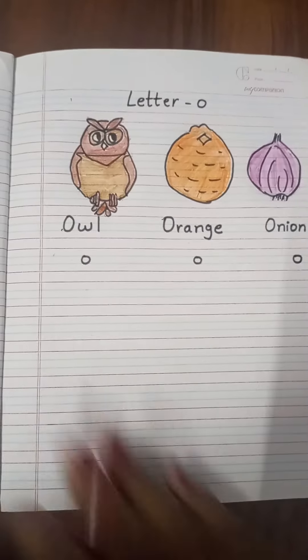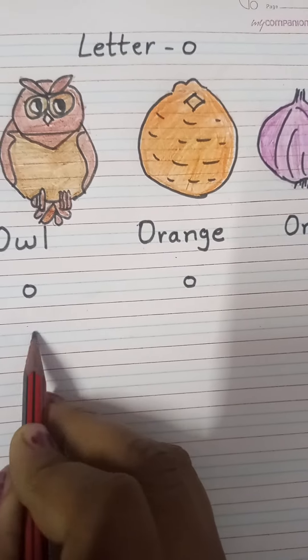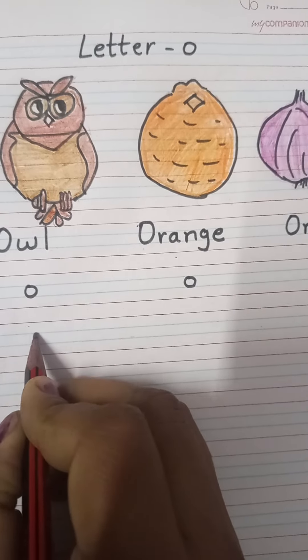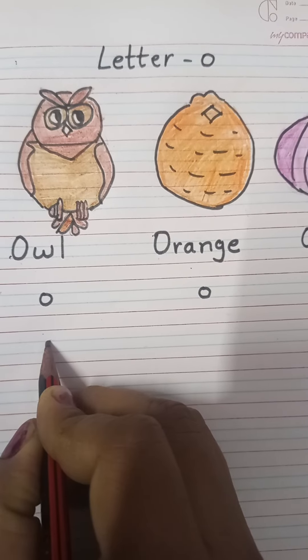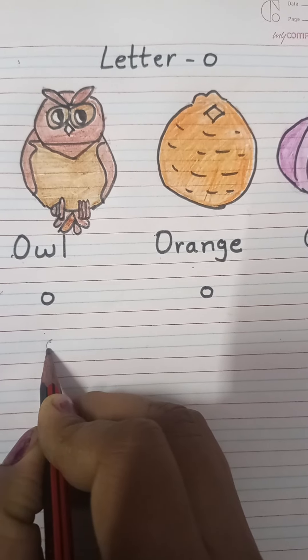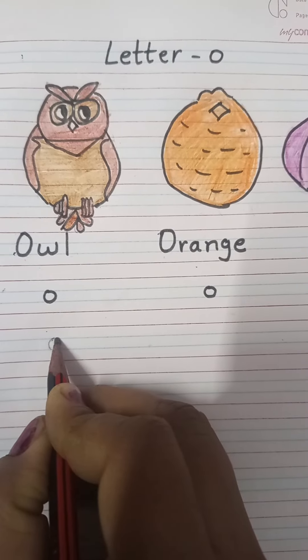For writing small letter O, you have to use these two blue lines. Point your pencil here and go down, make a curve like this here and go up and come here.